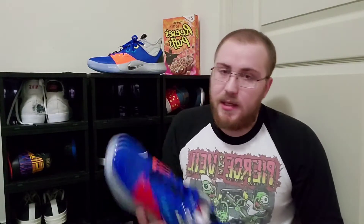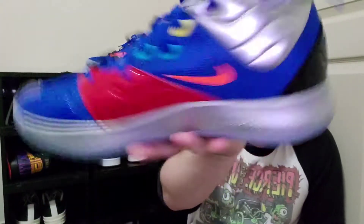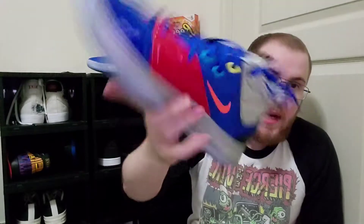Alright, what's up you guys? I'm back again with another video and as you guys already know, I'm going to be reviewing the Paul George 3 blue NASA colorway — or is it the Apollo? I've heard of Apollo 13. I'm not exactly sure which.